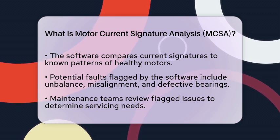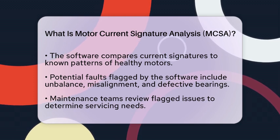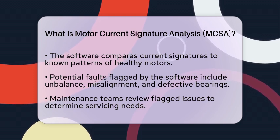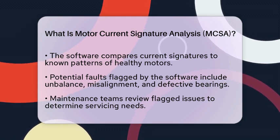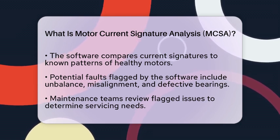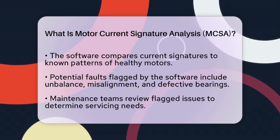After the software flags potential problems, maintenance teams review these issues. They use the information to determine if and when to service the motor. This proactive approach helps prevent unexpected breakdowns and reduces downtime, which is essential in busy production environments.